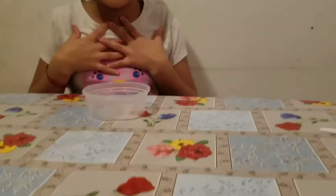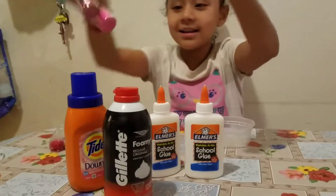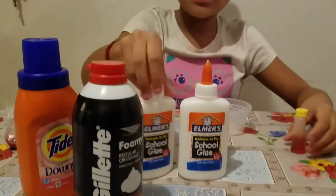Hi guys, today I will be showing you how to make slime. I will be making slime with two glues, shaving cream, Tide, and I will be adding different glitters that I got from Target and my food coloring. I can also add some things to it. So let's get started.